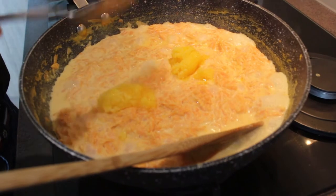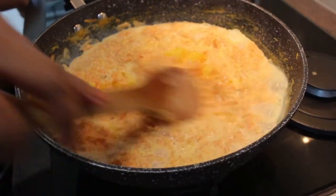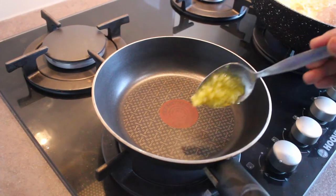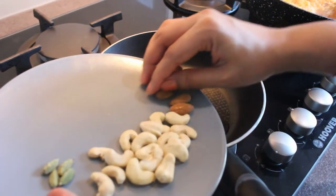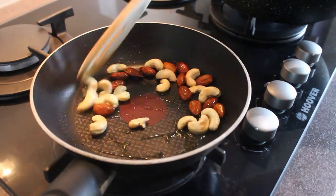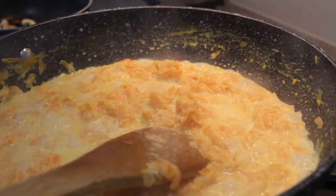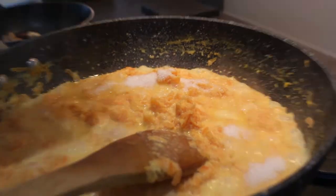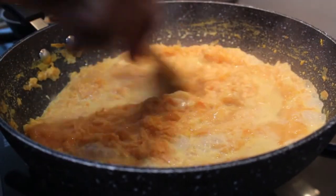Once this dessert consistency is reached, add 2 tablespoons of ghee or clarified butter. Now keep another pan on the side and add 1 teaspoon of ghee or clarified butter and fry nuts like cashews and almonds until they turn golden brown and aromatic. After 15 minutes, add about 10 tablespoons of white sugar, but if you prefer it to be very sweet, add 2 more tablespoons.